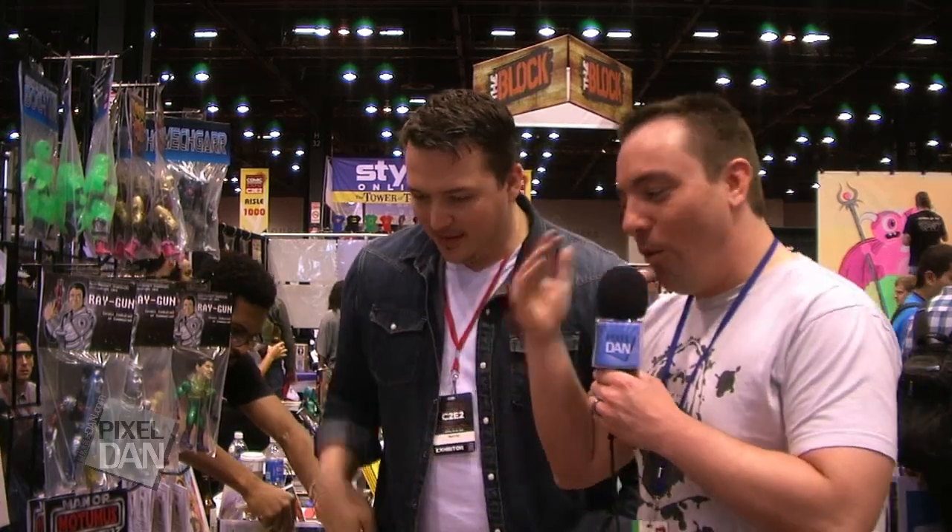So you've got Warlords of War, you've got the Motumus, you've got a lot of great things happening here at C2E2. Where can folks find out about this stuff online? I'm on Facebook at Facebook.com/WarlordsofWar, and ManOrMonsterStudios.com — I also have a Facebook page for ManOrMonster Studios. You can link to everything from ManOrMonsterStudios.com. Also, WarlordsofWar.com is the blog site specifically for Warlords of War. Thank you very much, Brandon. Thanks, Dan. From C2E2, this is Pixel Dan reporting.